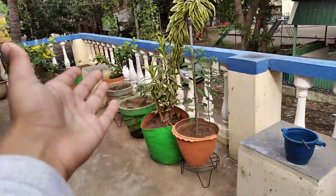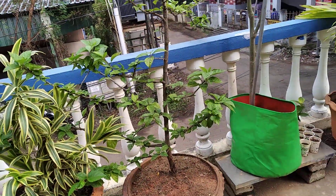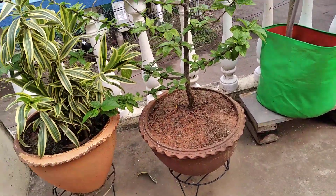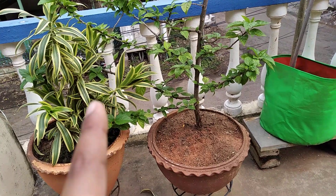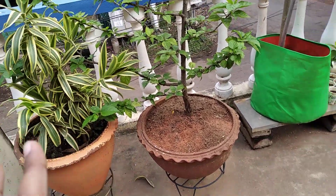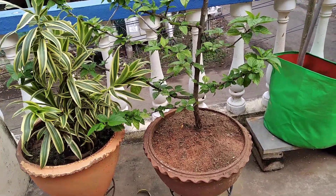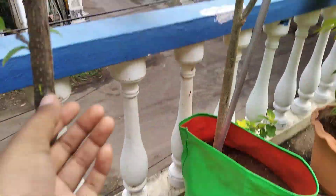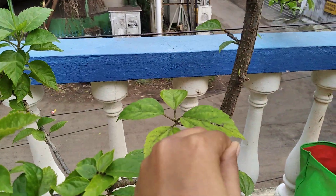You can see this is a big plant and that is a small plant. We can separate this into two parts. Part one is buying from the nursery by giving money. The second method is free — you can break a stem from an existing plant.